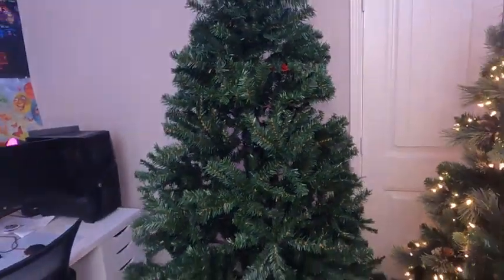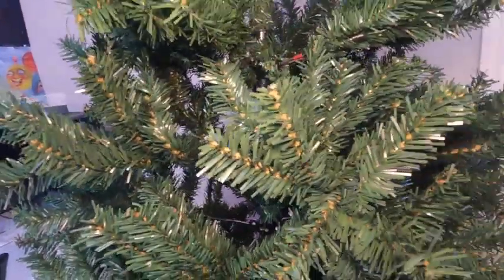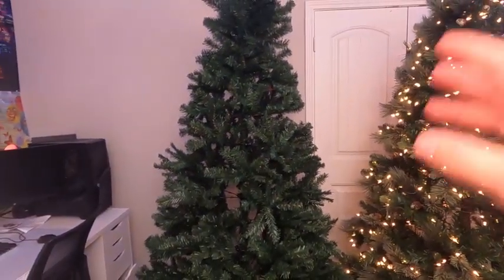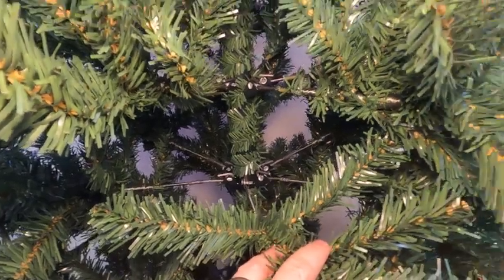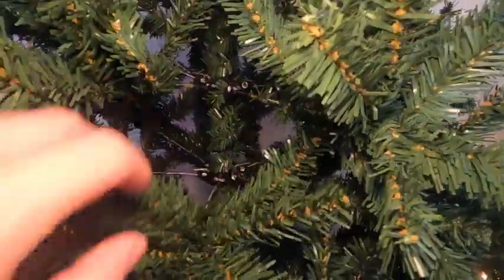Moving over to the Best Choice Products tree, we have a very different design. All the branches are identical, but there are a ton of branches so it's very easy to fluff up, and by the time you decorate this with a bunch of ornaments it's going to look very nice. I'm about 5'10 and this tree is definitely taller than myself, so I've been very happy with the size of both of these trees. The center pole of the Best Choice Products has garland on the inside as well — it's not quite as thick as the garland on the National Tree Company, but it still looks good and definitely blends in with all the branches.